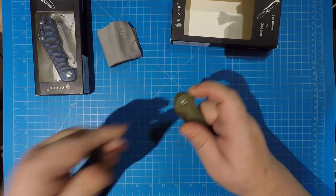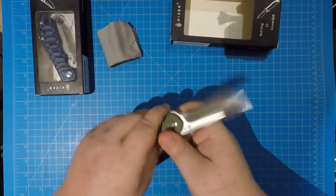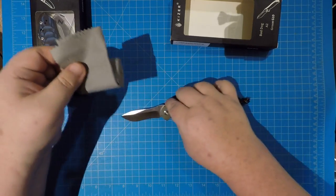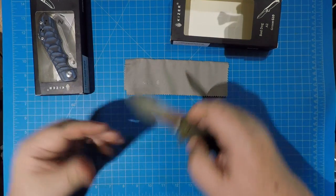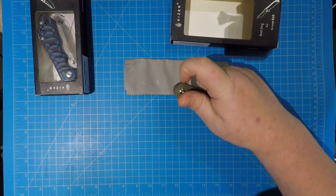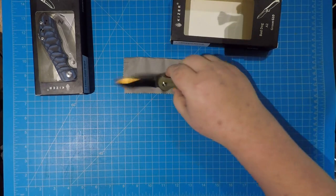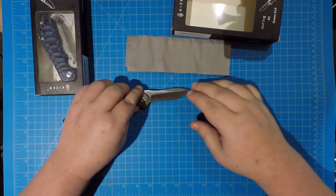Tonight we're gonna finish up Kaiser Palooza — I think it's gone on long enough. I had a couple Kaiser knives, some of their more inexpensive ones, and I was gonna drag this out a couple more days and do a video on each, but I'm just gonna jumble these together real quick and then bring on the final beast of the night. This one right here is one of my favorites — the Kaiser Bad Dog.